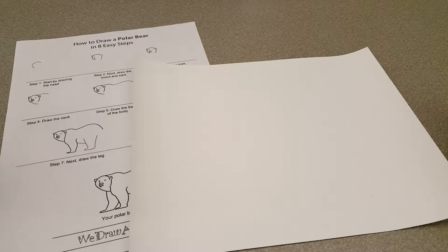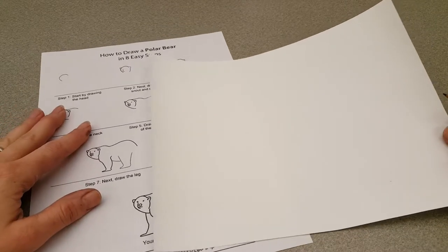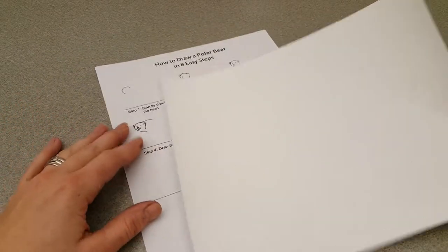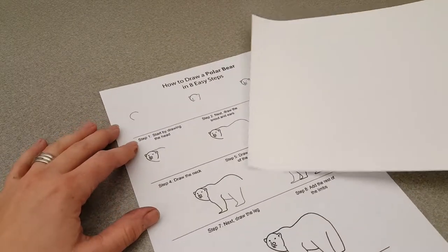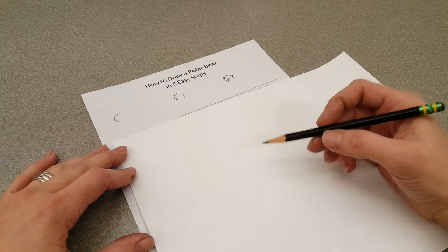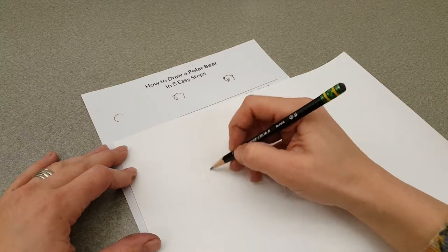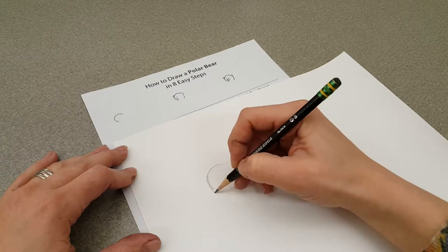If you want to do more than one polar bear, that's fine — just keep in mind that these are going to get cut out and glued onto our Northern Lights background. I've given you a 'How to Draw a Polar Bear in Eight Easy Steps' handout, and it basically walks you through. It says: start by drawing the head. Remember that these are going to get cut out, so you don't want a really tiny polar bear.